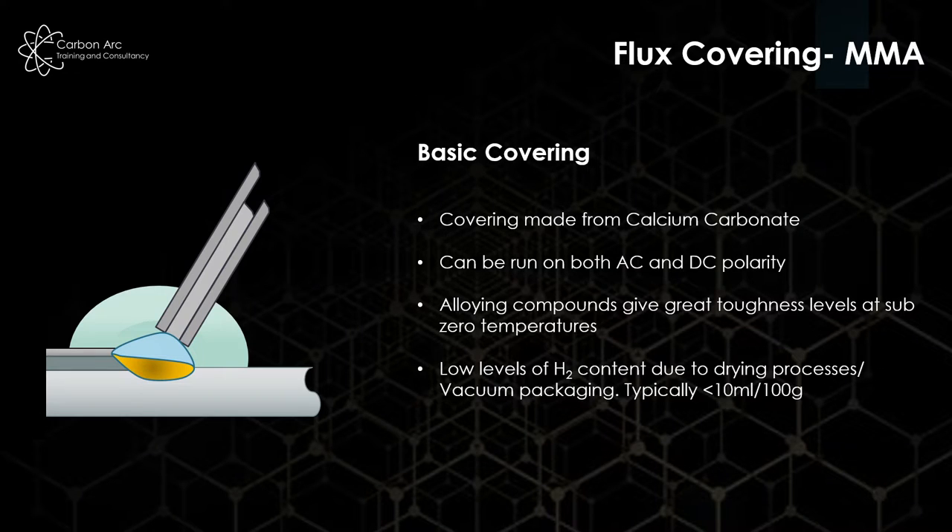We have our basic electrodes. When these burn, they produce a CO2 shielding gas. We bake and dry the electrodes to keep them moisture-free as much as possible, and these run at below 10 millilitres per 100 grams of weld metal of hydrogen. They also give us a very good impact toughness by helping us produce acicular ferrite within the weld metal.